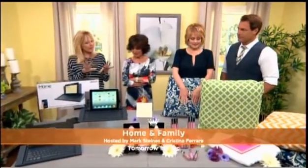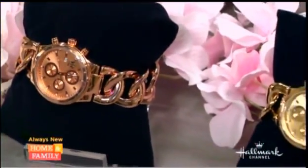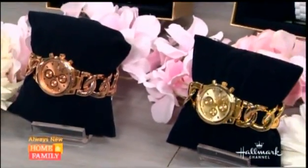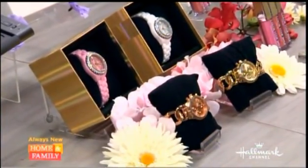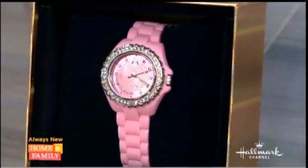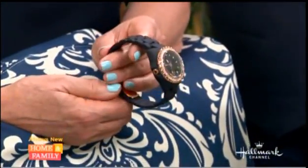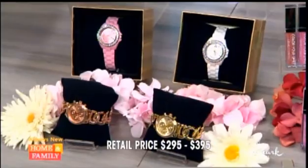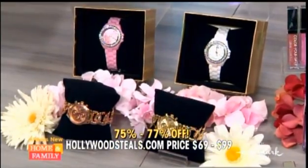Moving on to something for the women — the latest trend in watches for women are the man-style watches, the big-faced watches. These are by Zhivago. They are Swiss parts with a quartz movement, water-resistant to 30 meters. They're feminine, very hip and classic. We've got two different styles, six different colors, scratch-resistant. They've got the rose gold, which is so on trend, the silver, and also the standard gold. They have a great bracelet look, or that silicone band gives it a hip and trendy look, very functional with the date, time, and month. Retail is $2.95 to $3.95, but HollywoodSteals.com is $69 to $99 — that's 75% to 77% off.